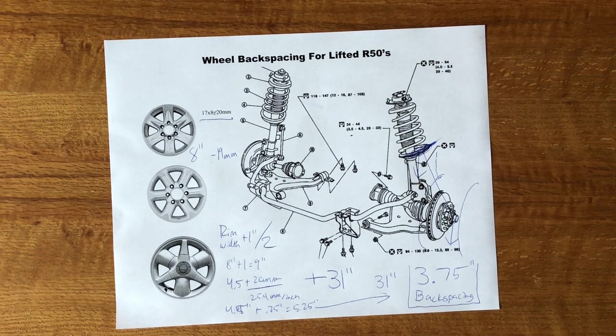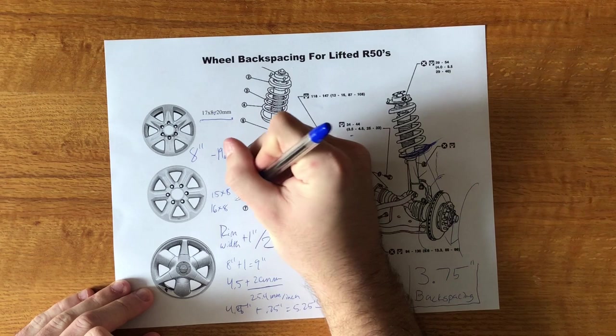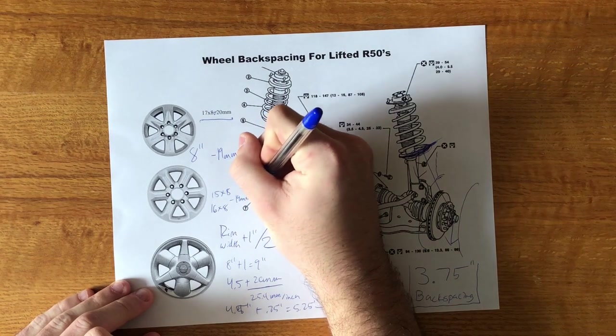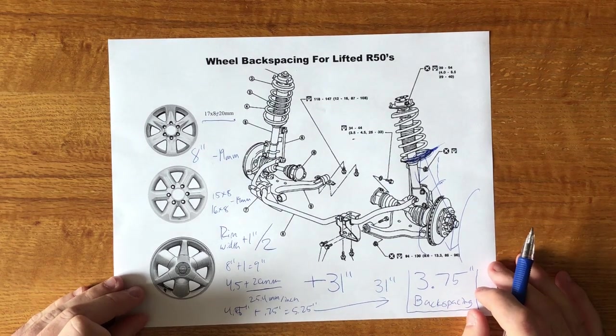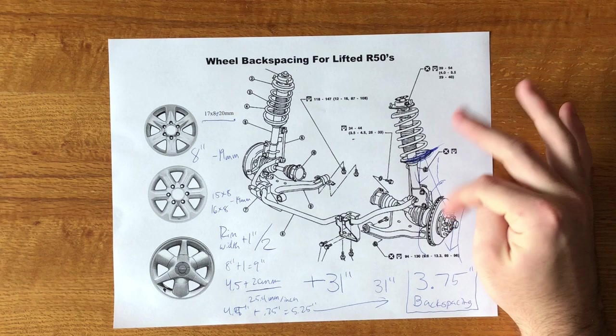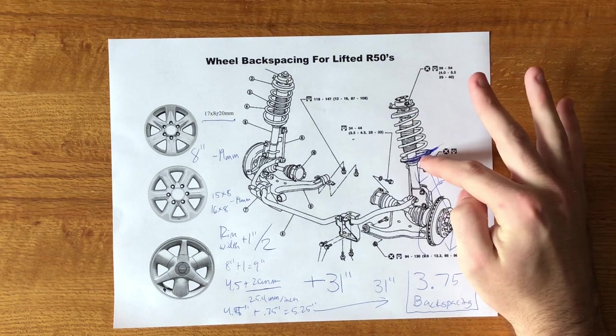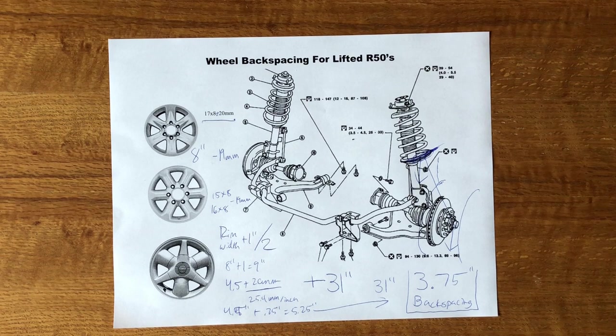That's what I recommend: get a 15x8 or 16x8 with negative 19mm of offset and that'll be perfect for fitting 32s or 33s, lifted or not. Remember, this distance is static — it doesn't matter whether you're lifted or not to clear the strut. You need this back spacing.